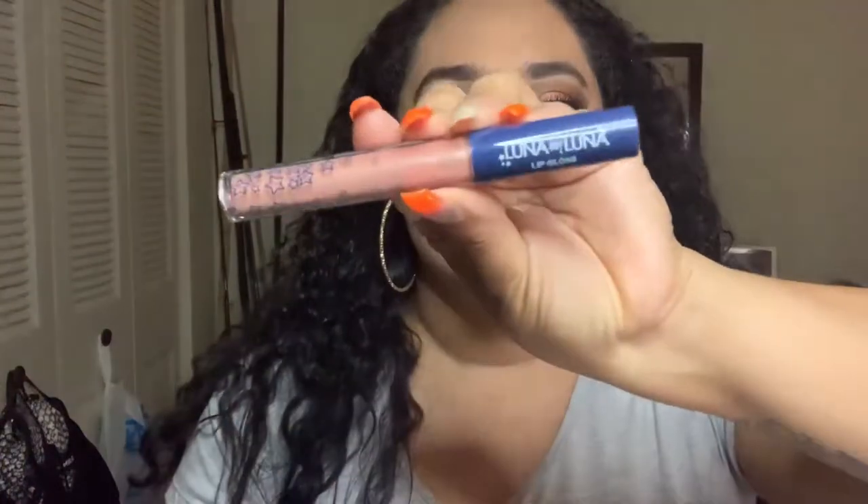My eyes are completely done — I have my Ardell Wispy Lashes on. The last thing I'm going to put on is the Luna by Luna Lip Gloss, which is the last product in my BoxyCharm. To keep it natural, I'm not putting any other color on. And yeah, that is my final look — I hope you enjoyed it.